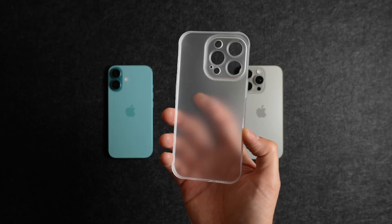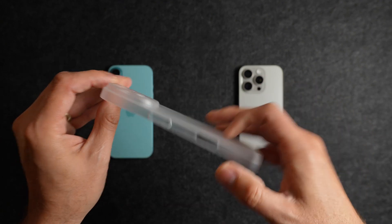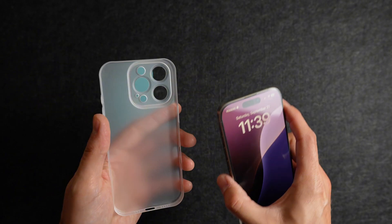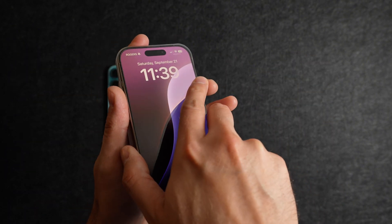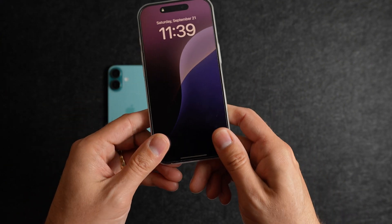Each of these cases is 0.7 millimeters thin. TAC is using an upgraded durable plastic material, which weighs between 13 to 15 grams depending on which case you're using. I find the best way to install these cases is to line the top of the phone up inside the case and just massage my way down to the bottom.